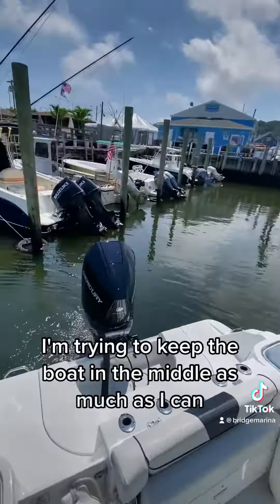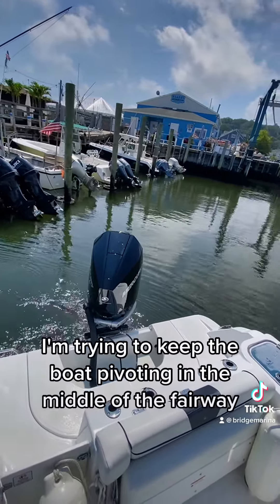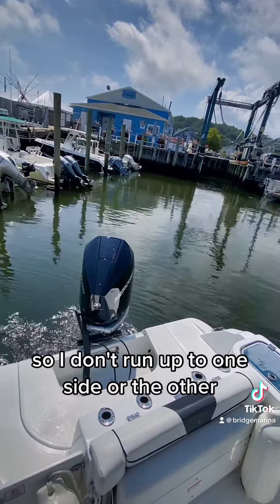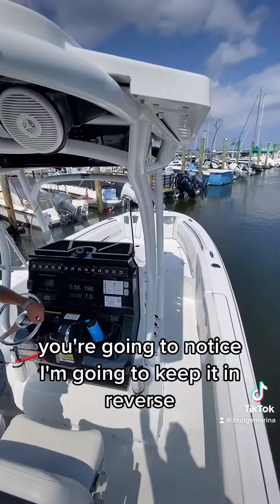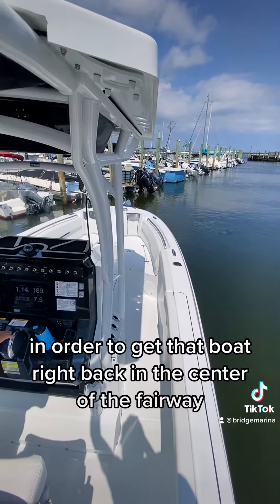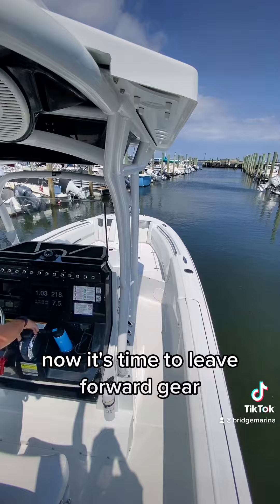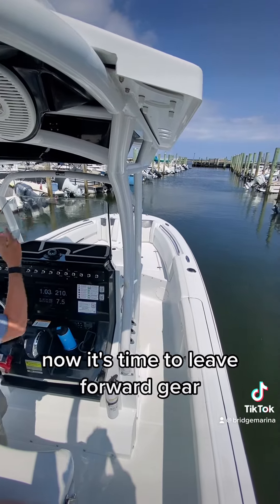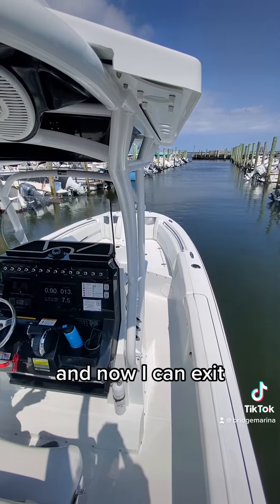I'm trying to keep the boat in the middle as much as I can. Wheel to my left and reverse — I'm trying to keep the boat pivoting in the middle of the fairway so I don't run up to one side or the other. Now I've made that turn, and I'm going to keep it in reverse and just back down a little bit in order to get that boat right back in the center of the fairway. Now it's time for forward gear — just able to turn this around in here nice and slow, and now I can exit.